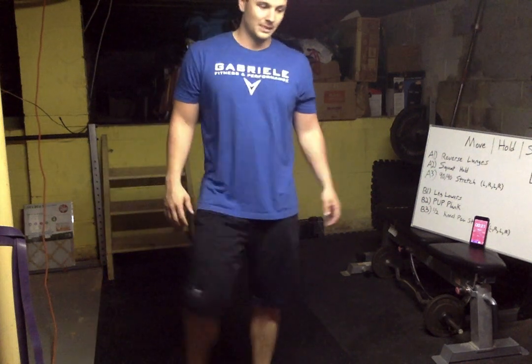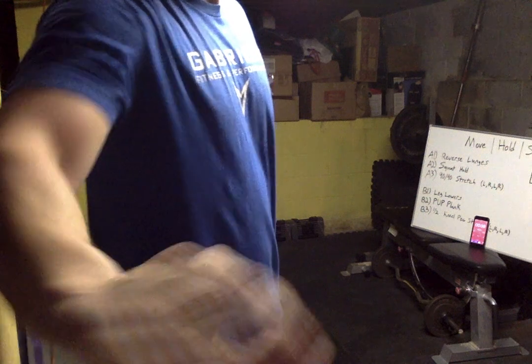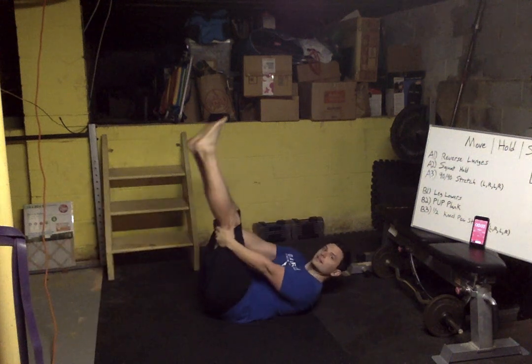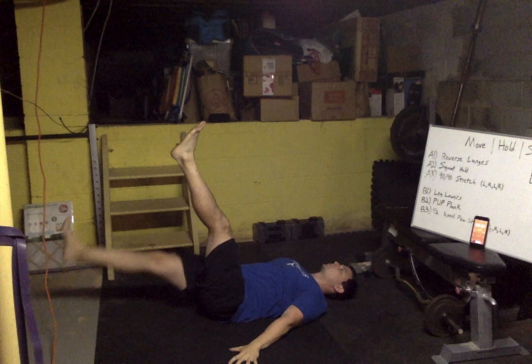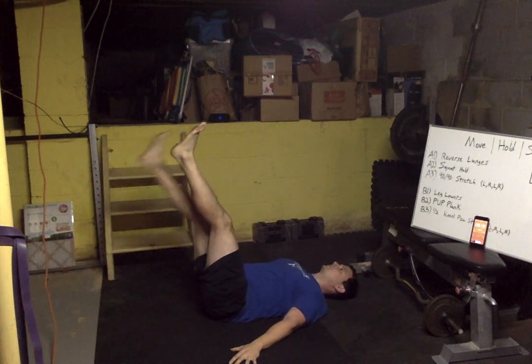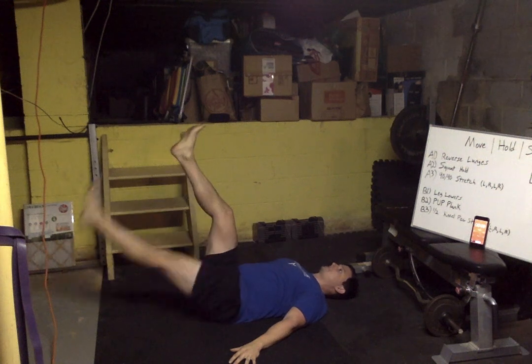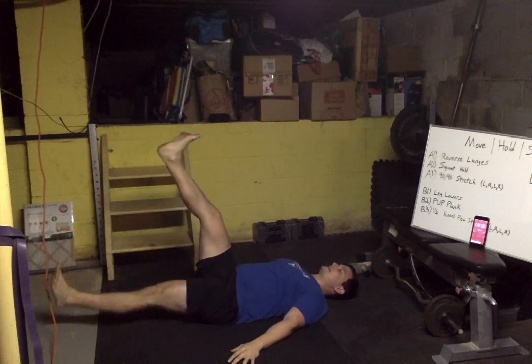30-second warning — then we go to leg lowers. 15 seconds. Five seconds, let's get down to the ground — ready and begin! Hands are down. Good guys, come on, keep it going, fight through that burn. Toes flexed back — flip it over, plank time. Push-up or regular is fine.